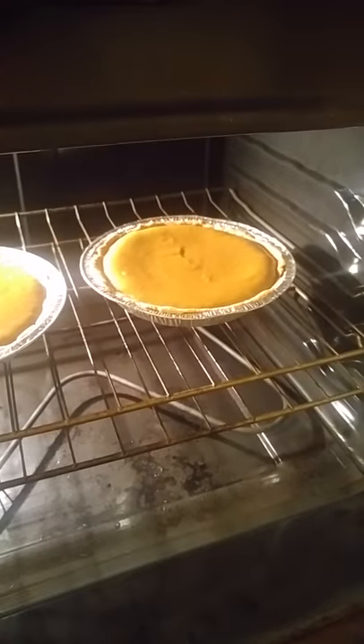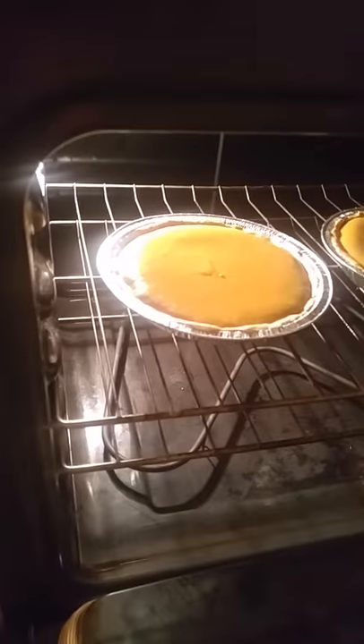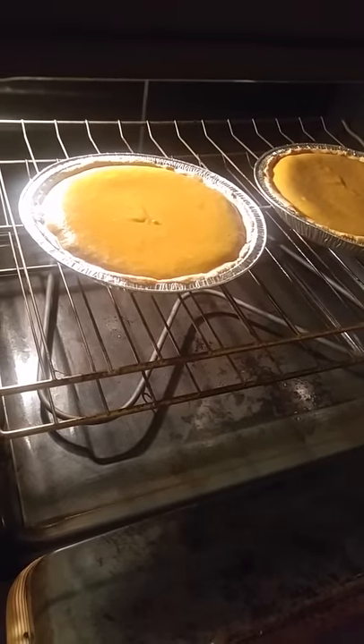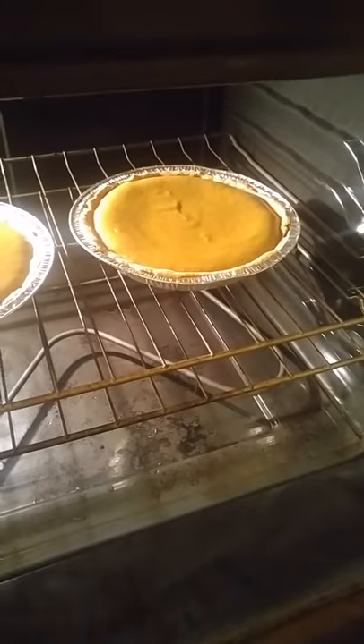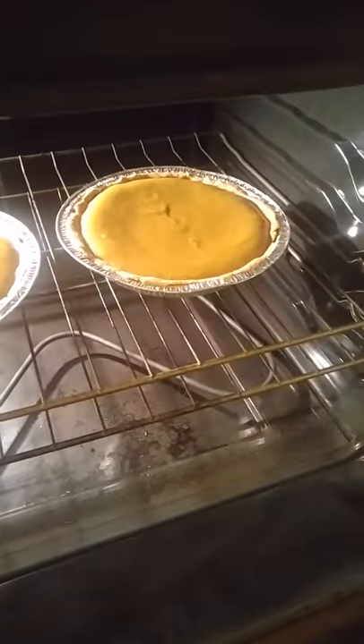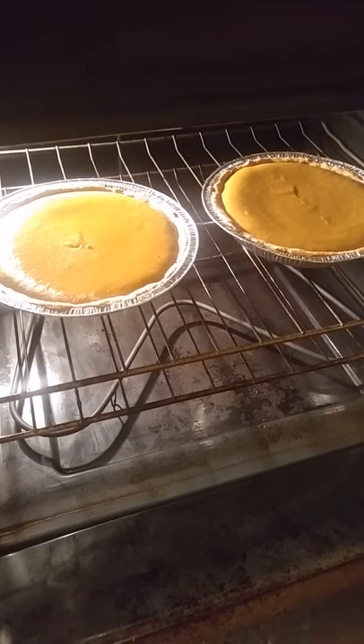After about 45 minutes — actually I left it in a few minutes longer, so about 50 minutes — there are my two pumpkin pies. From pumpkin to jack-o-lantern to pumpkin pie in just a few hours. Most of the time I just had to sit and wait while it bakes in the oven. The actual prep time is something like 15 to 20 minutes. Enjoy!